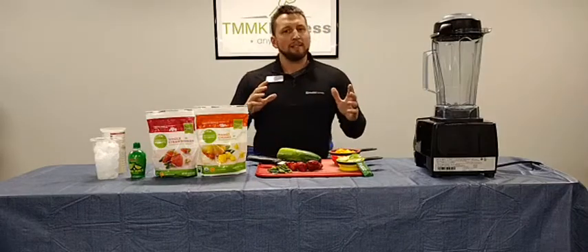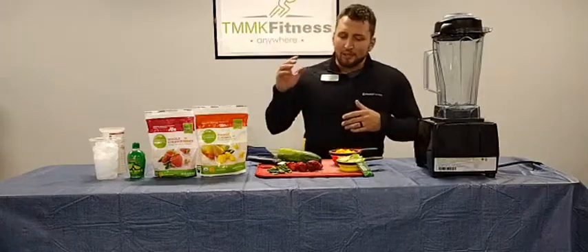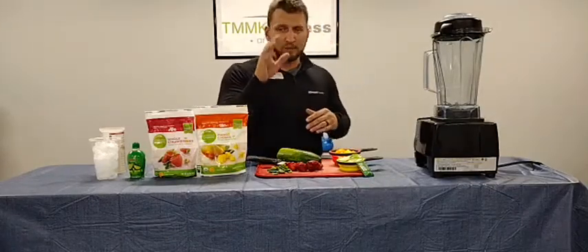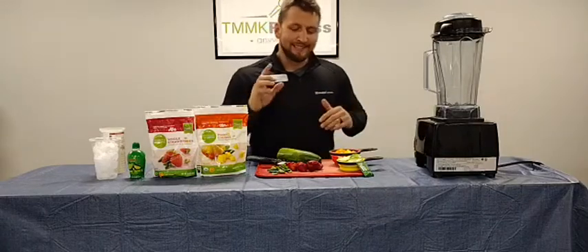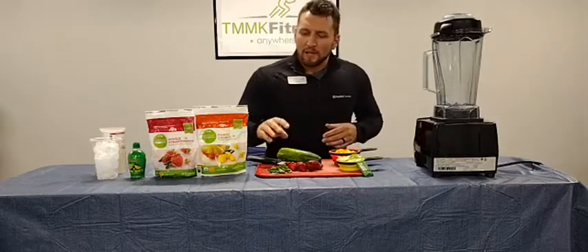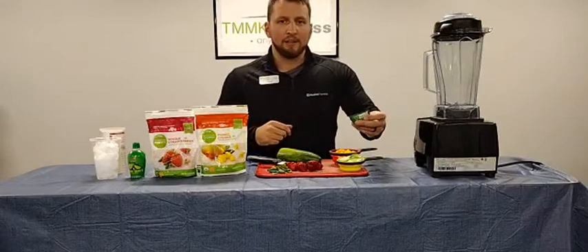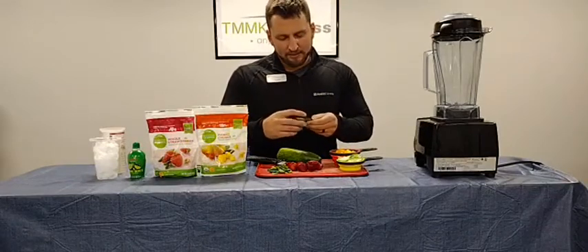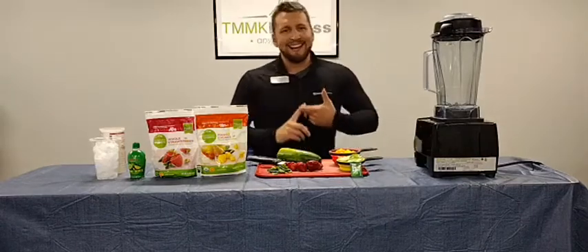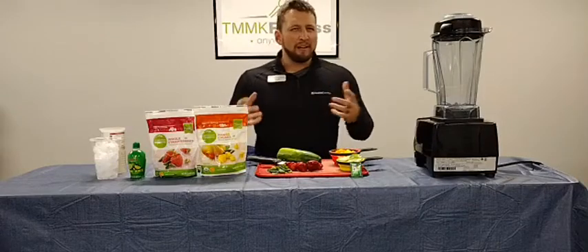It takes about three to five minutes to make. What I'm going to show you here is going to make roughly one serving. You're going to need three-fourths cup mango, frozen preferably, a half a cup of chopped seedless cucumber, roughly five strawberries, twelve mint leaves, a non-calorie sweetener — mine's a little stevia and monk fruit sweetener — a half a teaspoon of lime juice, three-fourths cup water, and about a cup of ice.